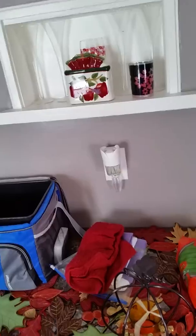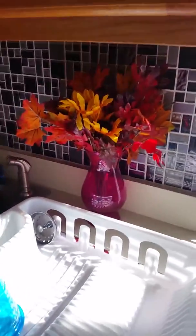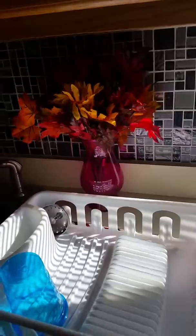I didn't put anything in there — I should have — but apples are fallish, okay, let's just get that clear. It looks pretty good to me. I had a vase and I just put some fall flowers in it.